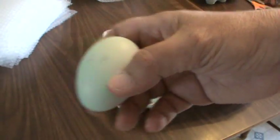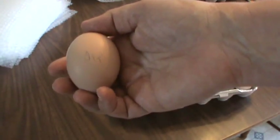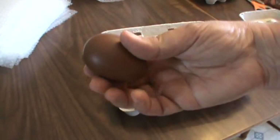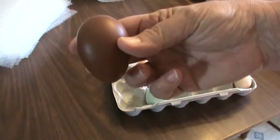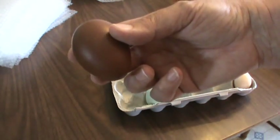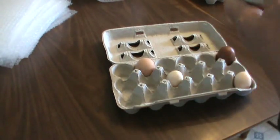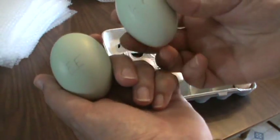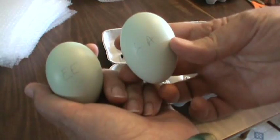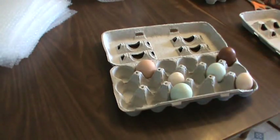Here's an Orpington egg — I just mark 'Orp' on there. The Copper Black Marin eggs are pretty identifiable. If I had different varieties of Marins I would label them, but I only raise Copper Black Marin so there's no reason to. Labeling definitely helps with the blue eggs, because they virtually look the same. One is an Easter Egger and one is a Lavender Americana, so it certainly helps the customer know what they're hatching. It's just another little helpful thing you can do.